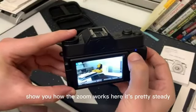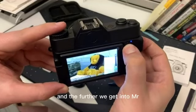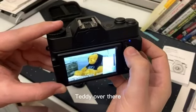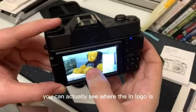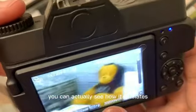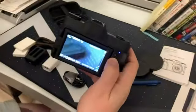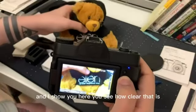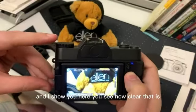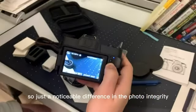Let me show you how the zoom works. It's pretty steady, not too jumpy. Zooming in on the teddy bear over there, you can actually see where it pixelates. Whereas if you're up close, you can see how clear that is — so there's a noticeable difference in photo integrity depending on zoom distance.